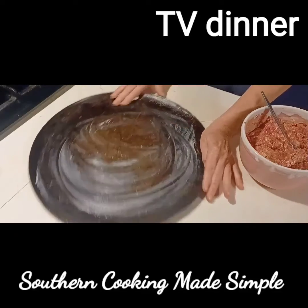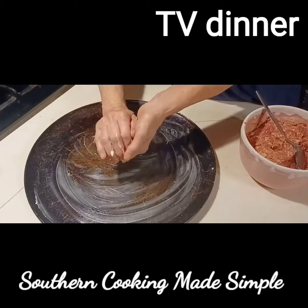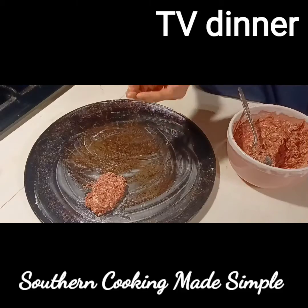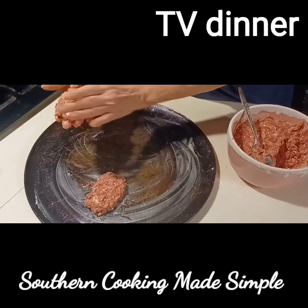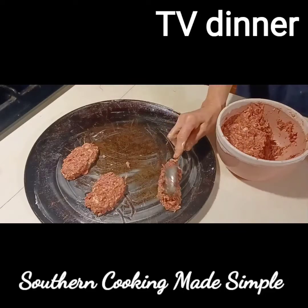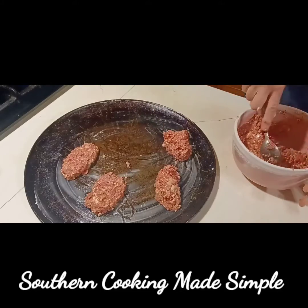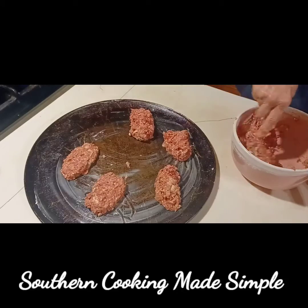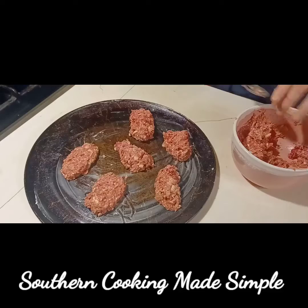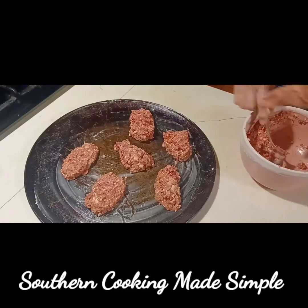I'm greasing my pan, letting my mix set for 10 minutes, and now I'm forming them into balls — kind of a little football shape. Put those out onto a greased baking pan and bake in the oven for 25 minutes. I like to drizzle a little bit of flour on top after I get them all formed and pat them down. The flour helps them stick together better, caramelize on the outside, and makes the gravy a little bit thicker. I also put three tablespoons of flour in the mixture to help them hold together.